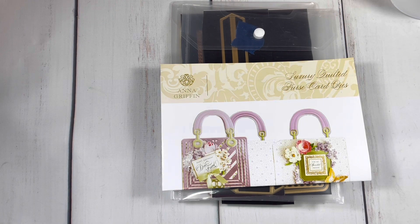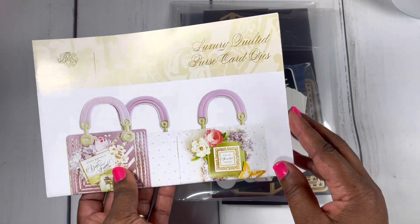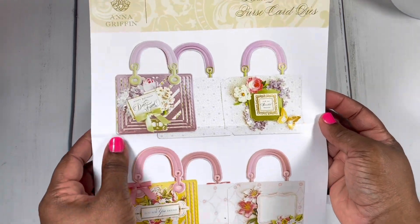I've been playing with the luxury quilted purse card dies by Anna Griffin. This is such a fun set and I've been having a blast playing with it.